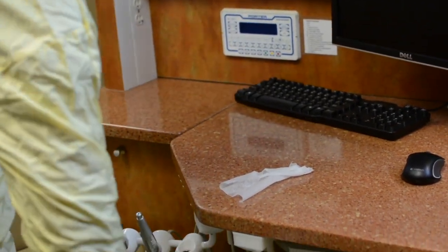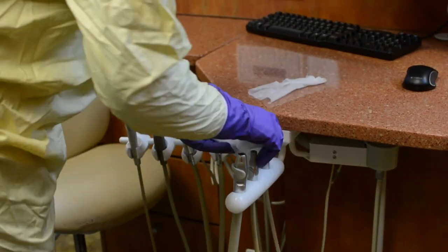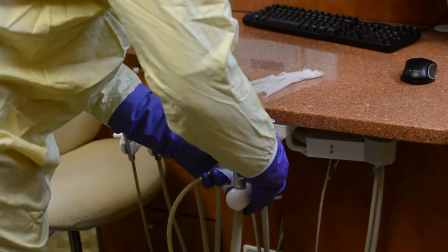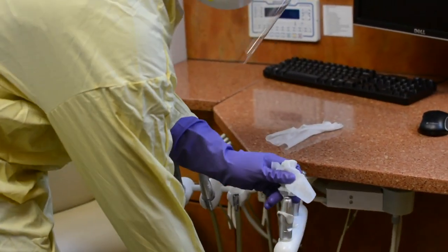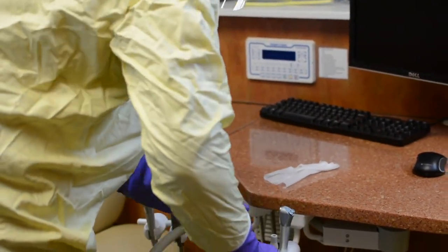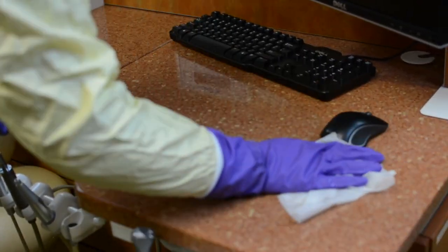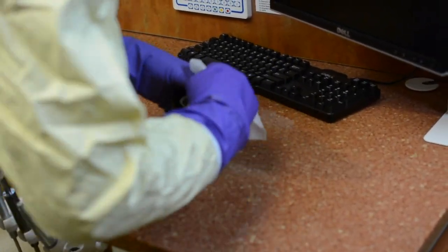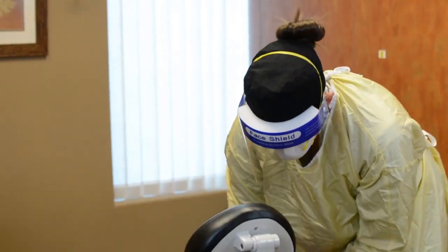Cleaning always precedes disinfection to ensure removal of debris such as oral fluids, blood, and dental materials that may interfere with the disinfection process. Carefully clean all clinical contact surfaces in the operatory including unprotected computer components, patient chairs, operator and assistant tools, light handles, delivery trays, counters and all attachments, hoses and brackets, and the delivery units. Some disinfectants double as cleaners and can be used for this step.